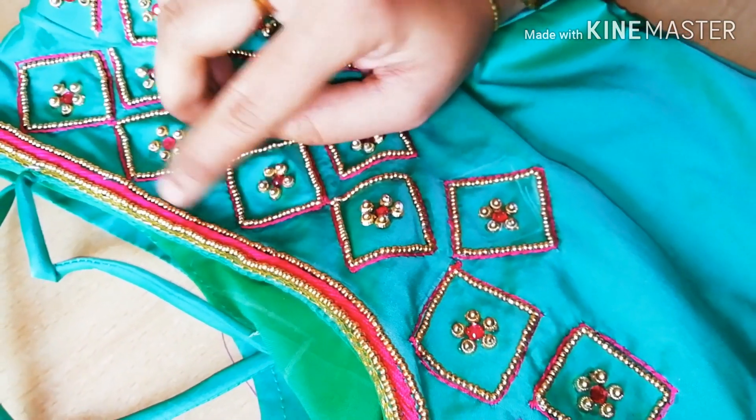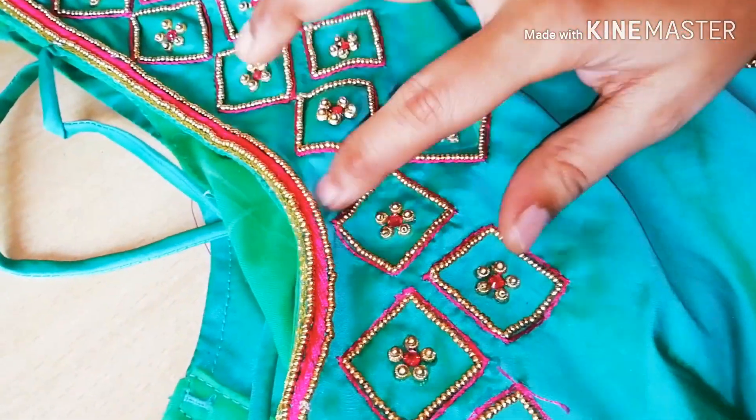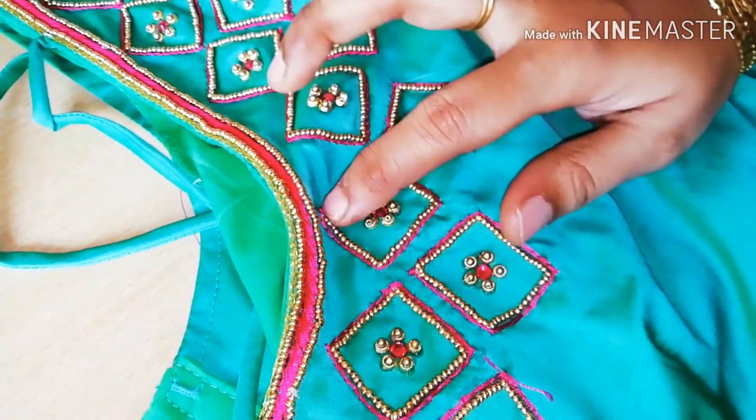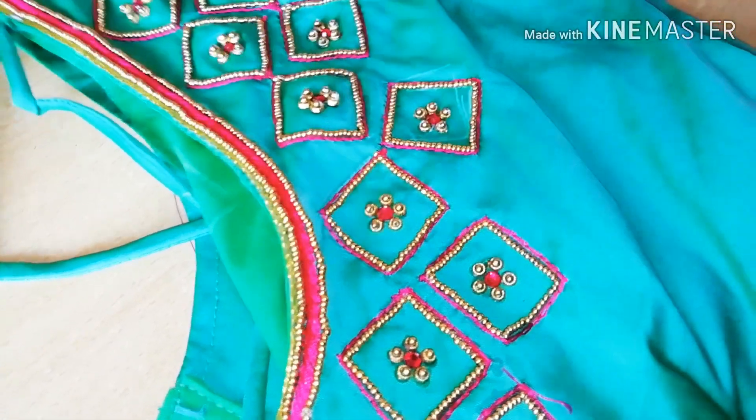This blouse has a bead line. It is a 1-inch square shape. This blouse has a small template and must be sewed on your neckline.